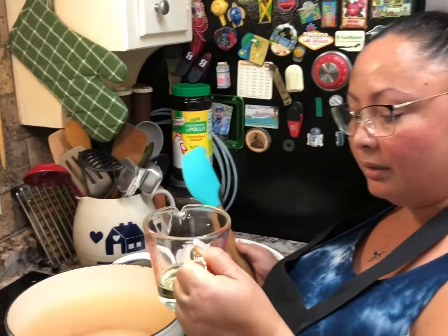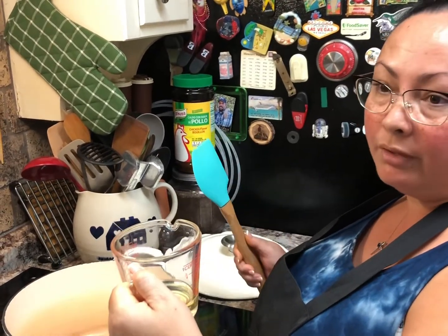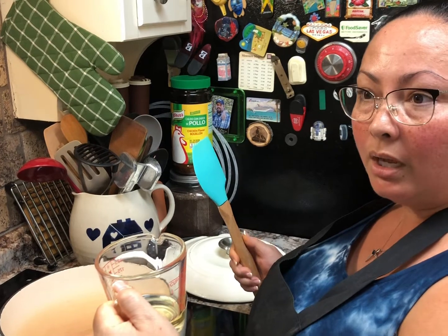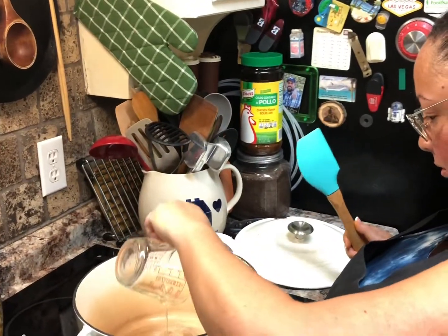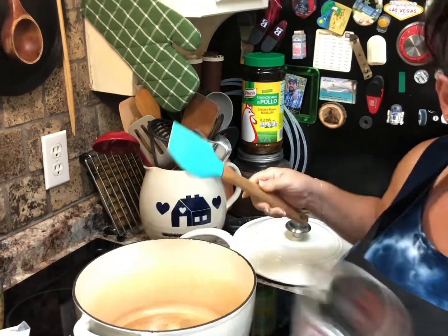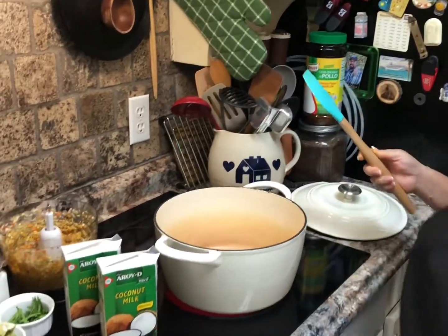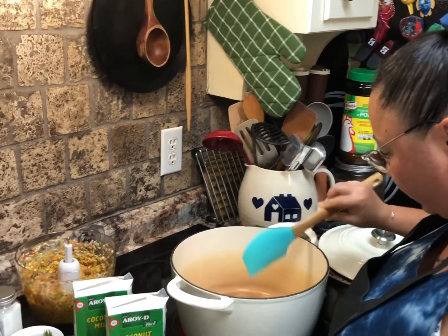Next you will need two ounces of oil. I like canola oil, but you can use vegetable oil or olive oil, whichever you prefer. Make sure all of it's in the pan and let the oil get hot first.